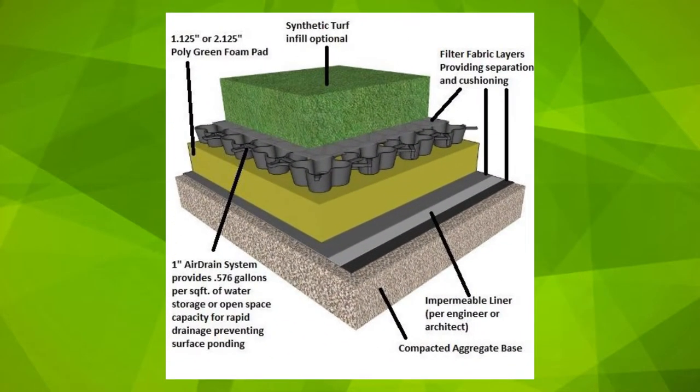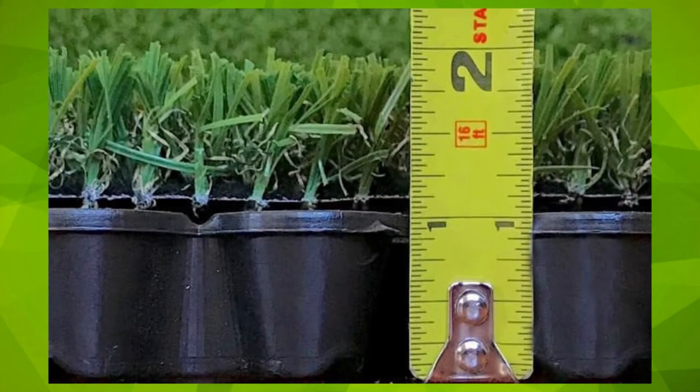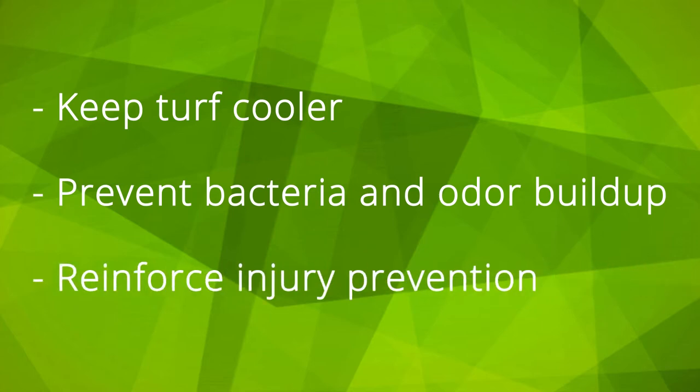Air Drain is a subsurface grid that is installed beneath the turf to collect and redirect water to a predetermined exit drain. Due to its 1 inch depth and 92% air void, elevating the turf from the compacted or non-permeable surface, Air Drain allows air to circulate and water to pass through rapidly, which can contribute to helping keep turf cooler, preventing bacteria and odor buildup, as well as reinforce injury prevention by improving HIC and GMAX ratings.